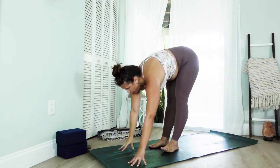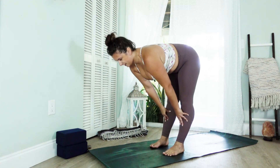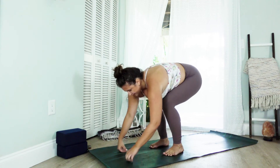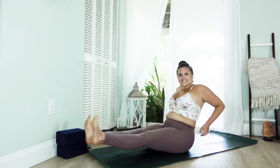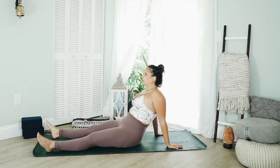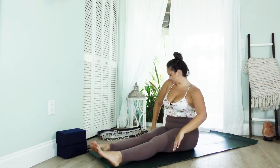Come to a forward fold, inhale halfway lift, exhale lower. Plant into the hands and as gracefully as possible find your way to the seat. Shake legs out, shake your arms out too — shake it all out.